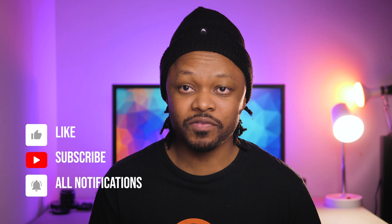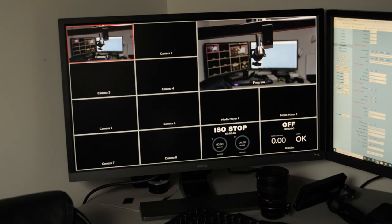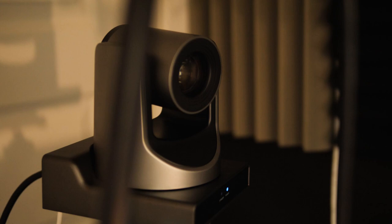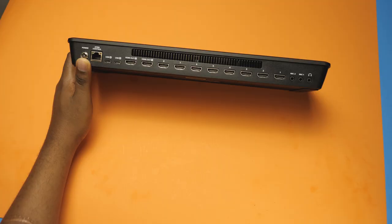Today I thought I would show you an actual setup that I got to work on, which is a combination of the ATEM Mini Xtreme ISO and some PTZ cameras. This is not 100% complete because the ATEM Mini Xtreme ISO can take up to eight cameras — so this is just the beginning of building an actual bigger setup.